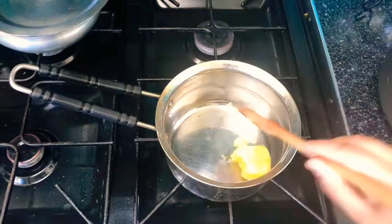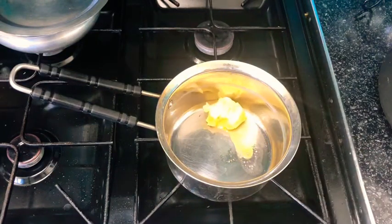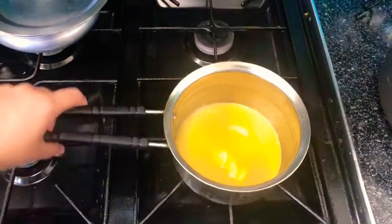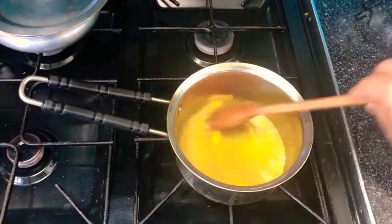First you want to heat up the pan and melt the butter. Next, add in your flour and cook it for at least two to three minutes.